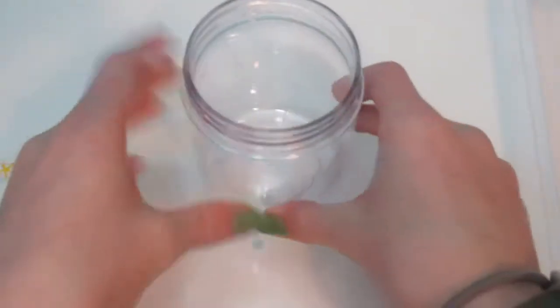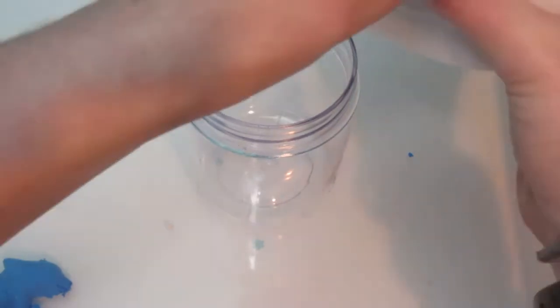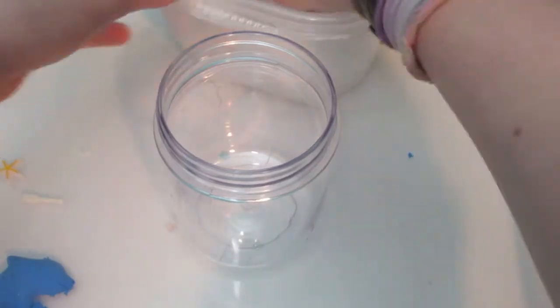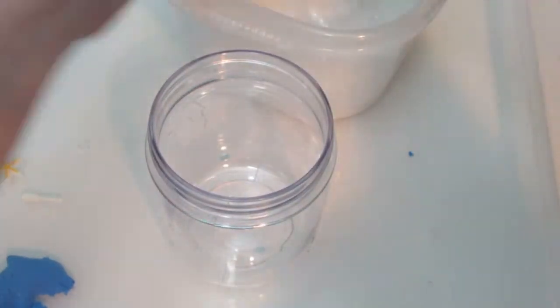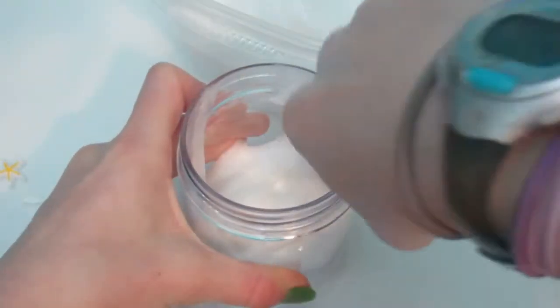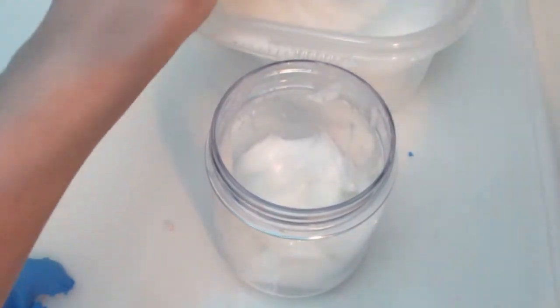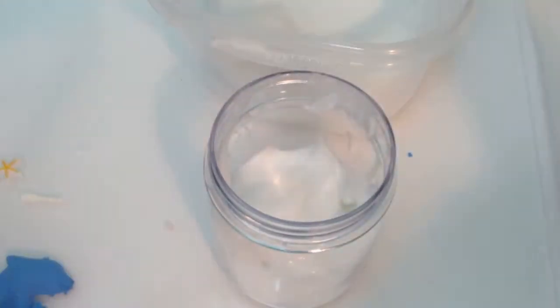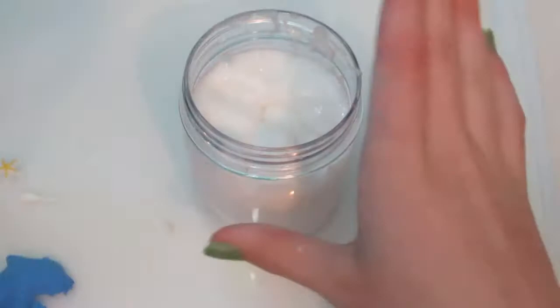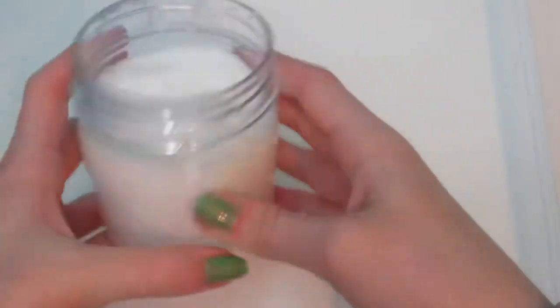Alrighty guys, here is our cup that we're using. Let me get some of our slime out. This is really good slime — it's perfectly activated so it's really easy to add to our container. This is probably about how I'm going to fill it up, just like that. Set our slime over so we have our little thing of it.